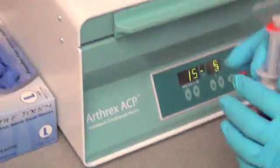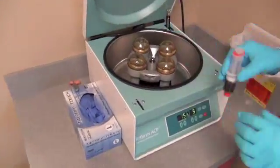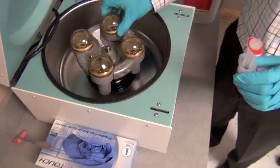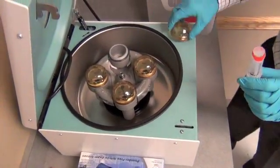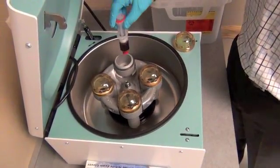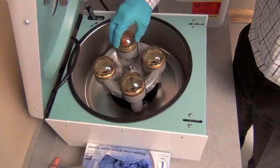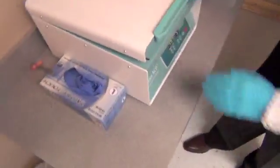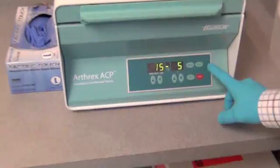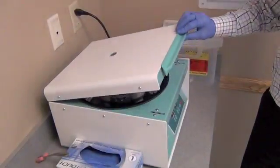We will then take that blood and place it into the centrifuge. One of the four cylinders has a counterbalance and we're going to place the blood in the cylinder opposite the counterbalance. If we wanted to, we could do two of these syringes at once. Now we'll close the lid of the centrifuge and get it started spinning for five minutes, which will layer out the plasma layer that has the platelets in it.